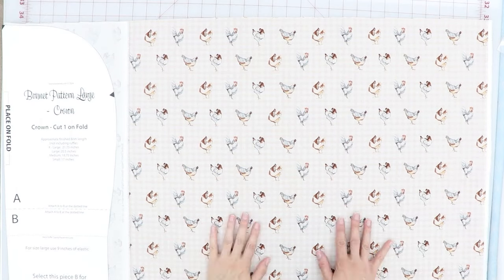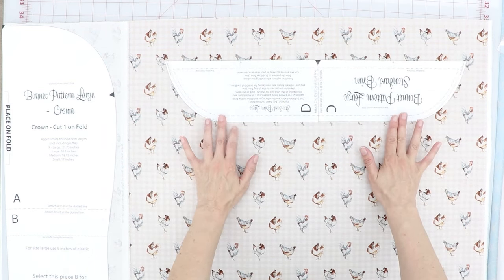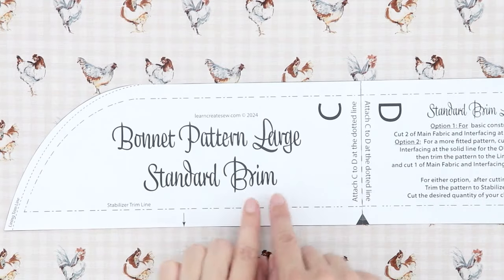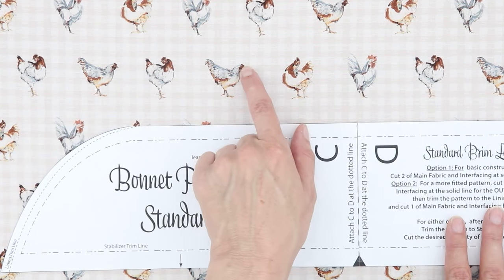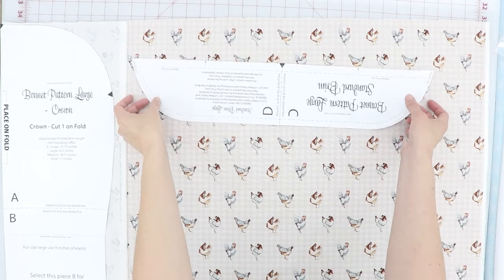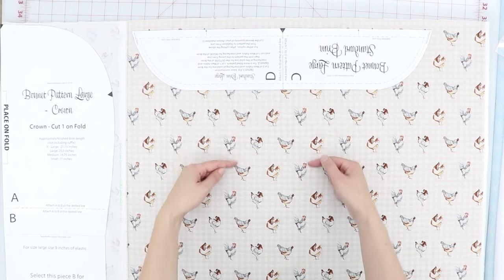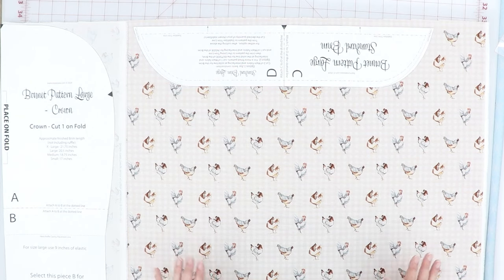If the fabric that you're using is directional — meaning it has words or patterns that can appear upside down — before you cut the brim, you may want to decide which direction you want it to go. You can place the brim piece one way or the other. For example, I can decide if I want the chickens to be facing the edge of the brim or facing the crown. I want the top of the chickens to be next to the crown and the feet next to the brim edge. You can rotate the pattern how you prefer on your directional fabric, so consider that before you cut your pieces.